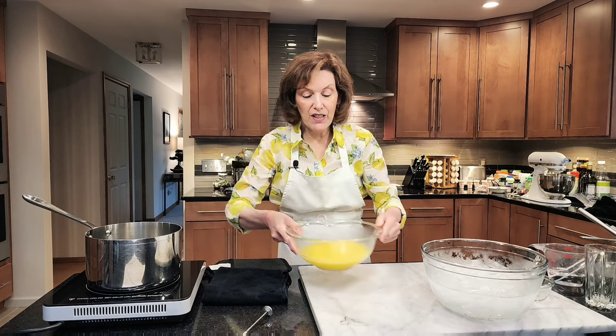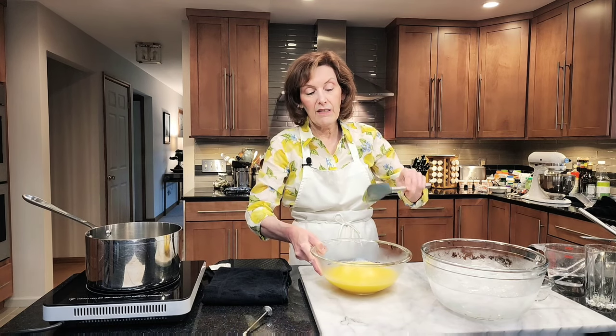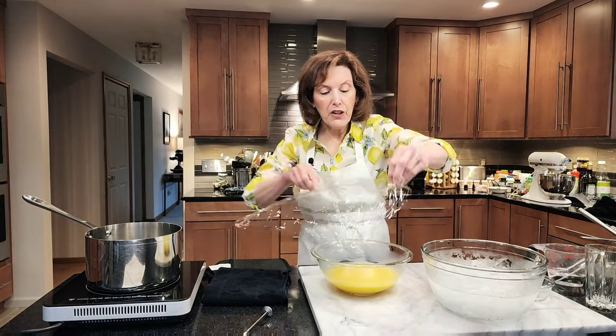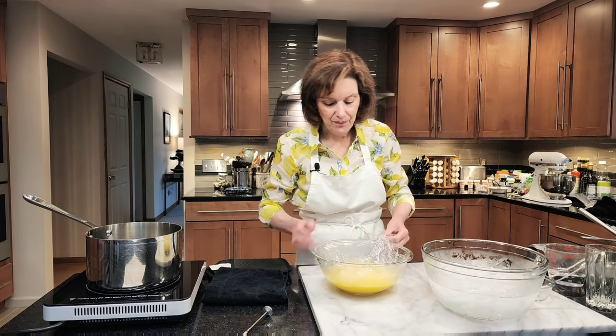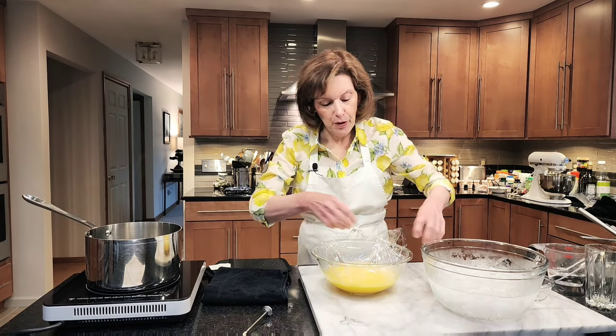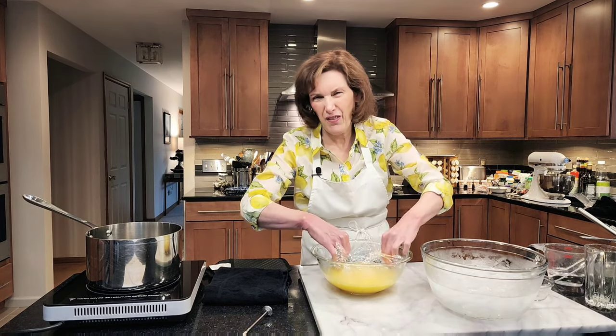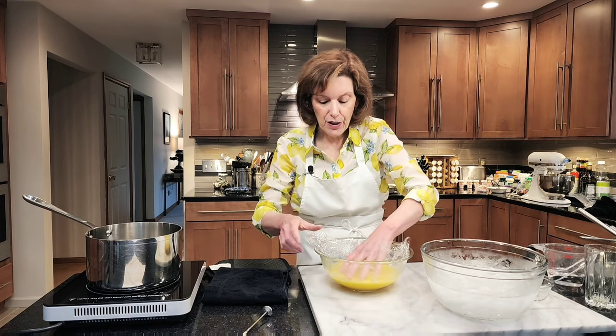Our gelatin is in here — see how it's sort of wiggly and jiggly? It won't be when it chills. Then you're going to take a piece of plastic wrap and put it directly on the custard, because you don't want a skin to form. Put it directly on the custard, then chill this. You can chill this up to overnight and get everything ready for your pie or tart, because this is sort of a fancy pie — really like a lemon cream tart, because we're going to bake it in a false bottom tart pan. Put this in the refrigerator overnight, or leave it in the ice water bath to chill out fast.